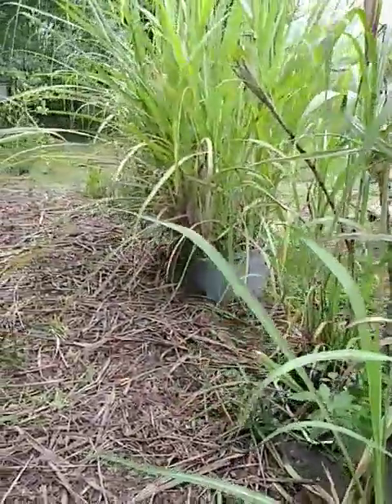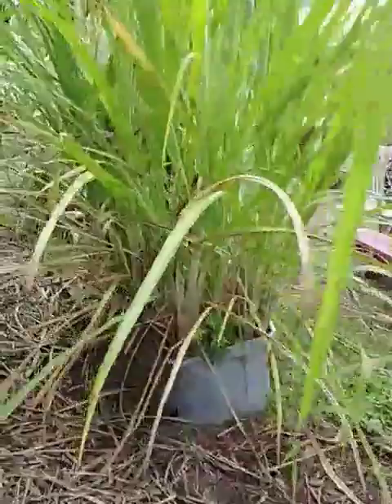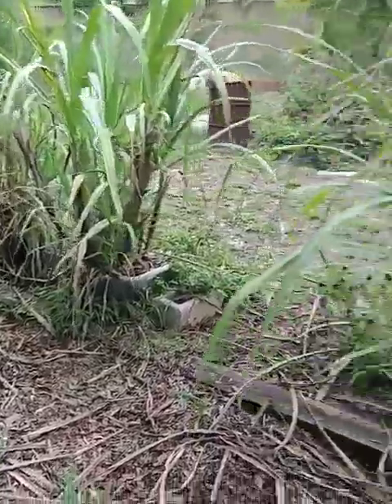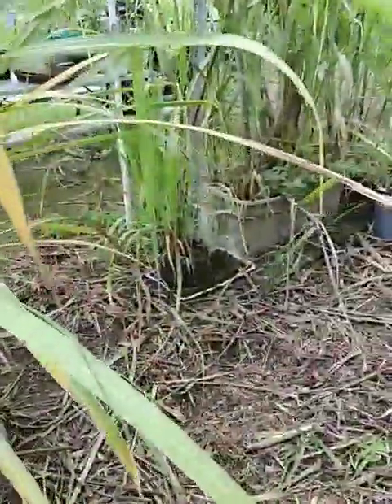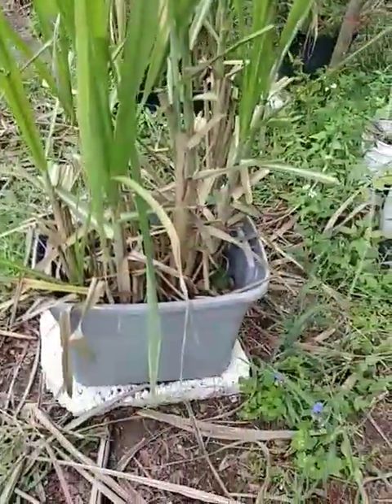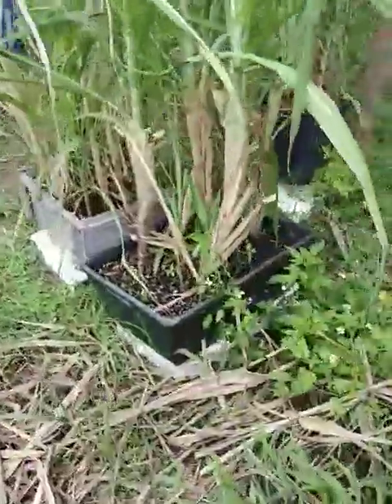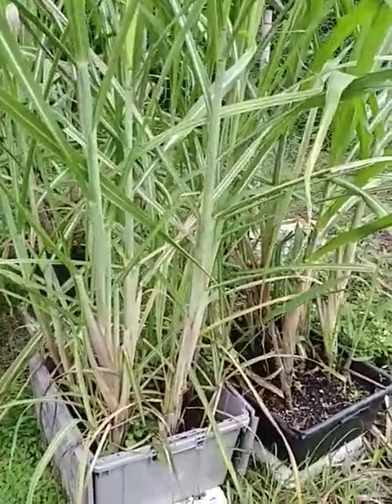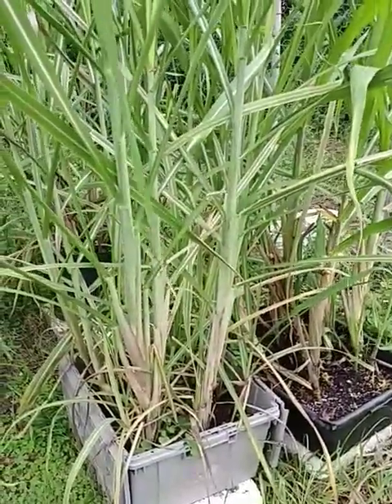Here's a little bit on my sugarcane patch — different varieties. Two other varieties on the end down there. We've got: Indian, stripe, yellow, Florida, Georgia Red, an industrial kind, the island variety which is extremely soft, and the one from Alabama that has a pink tint. Thanks y'all for watching!